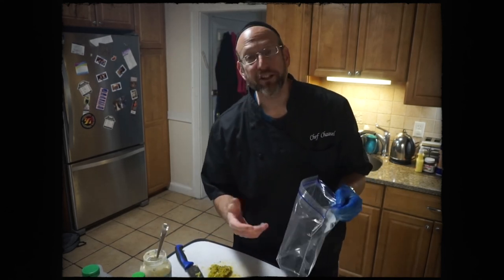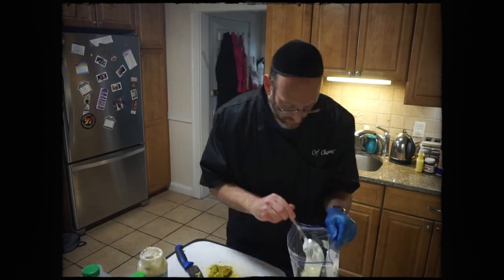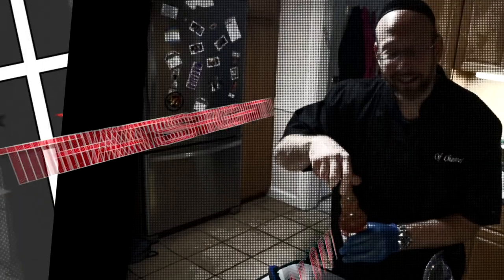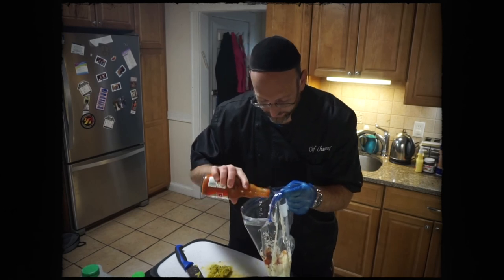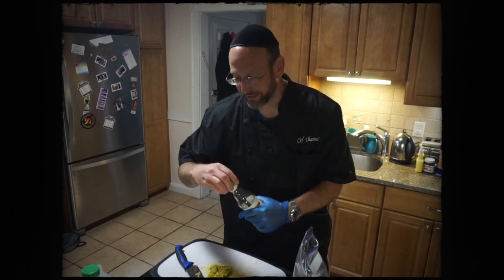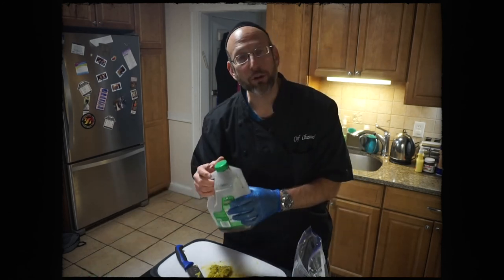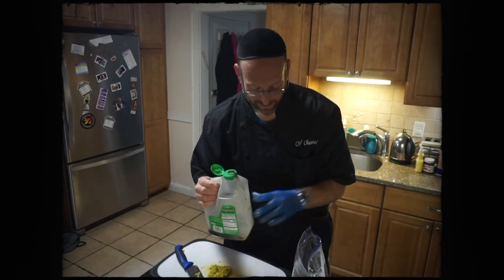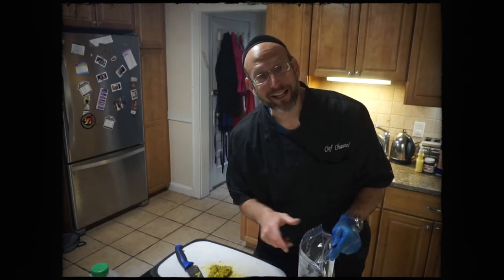I'm going to be working inside this bag — easier to pipe it right out into my container afterwards. Time to add the mayo, then add some Frank's — a nice healthy splash — and a little bit of rice wine vinegar, just a little bit. We'll use low-sodium soy sauce, add a splash, and now I'm going to add my spicy pickle relish.